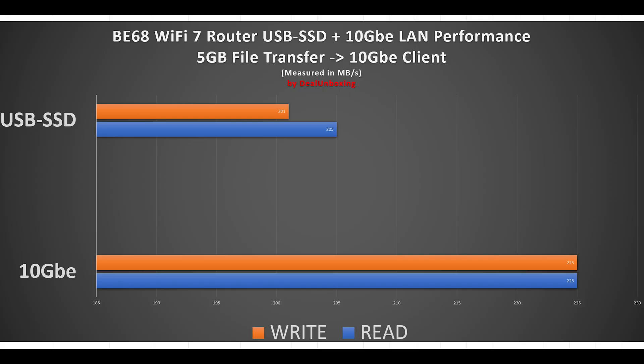In the next test, we used a 10GB NAS connected to the 10GB network port of the Wi-Fi 7 main mesh unit, and using a Wi-Fi 7 card-based laptop, we were able to achieve full 2.4 gigabit wireless transfer speeds. Impressive results.